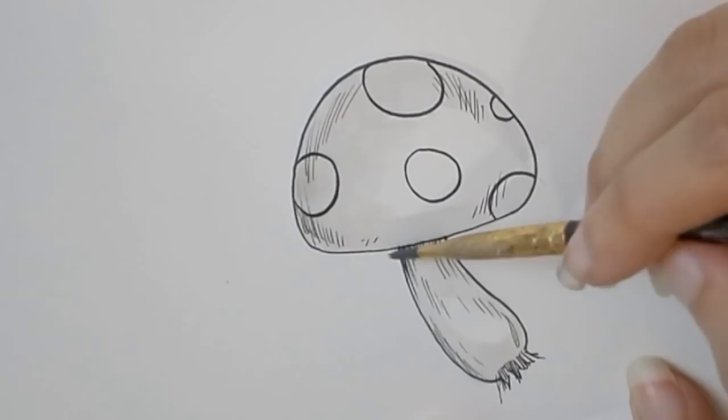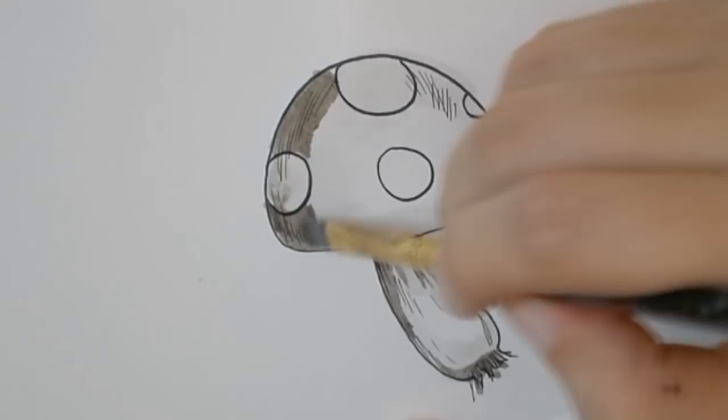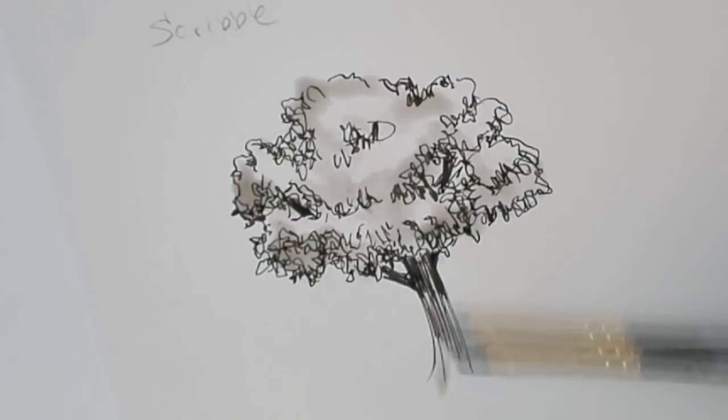Last but certainly not least — ink washes. Simply take some water, some India ink, a brush, and go to town. Dilute a little ink with some water and try it out on scrap paper before applying it to your art to create a painterly and timeless look to your illustrations, manga, or comics. When it dries you can add another layer where you'd like it darker — you can layer it just like watercolor.